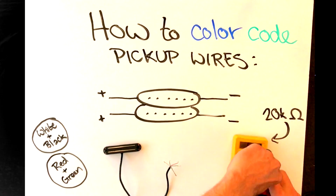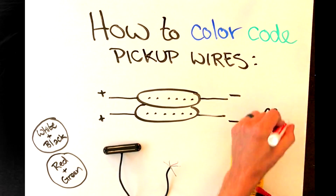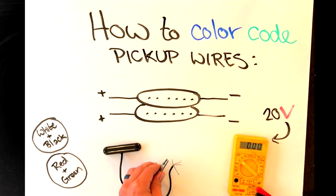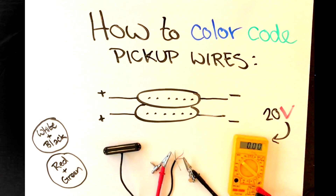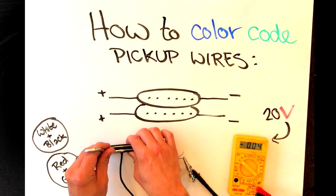Now to determine which wires belong to which coil, first change your voltmeter to the 20 volt setting. With one pair connected, tap on one of the coil's pickup poles with your screwdriver. If it changes the reading, then those wires belong to that coil. You'll also notice that the reading either went positive first, then negative when you disconnected it, or vice versa.